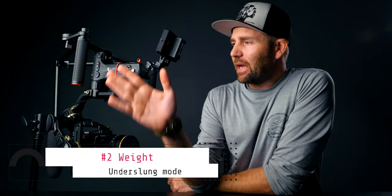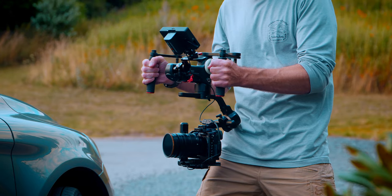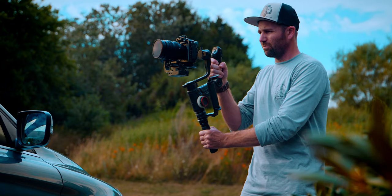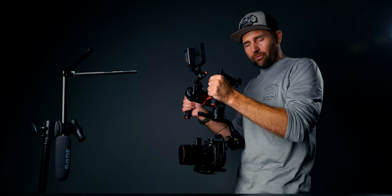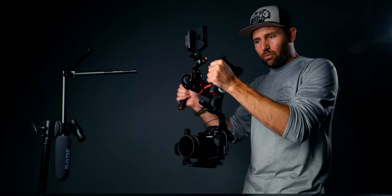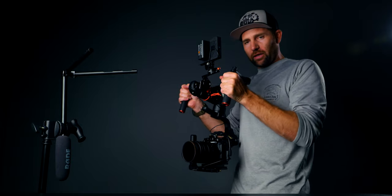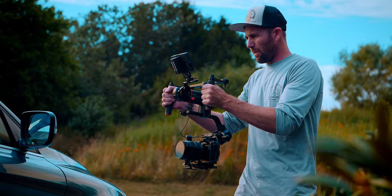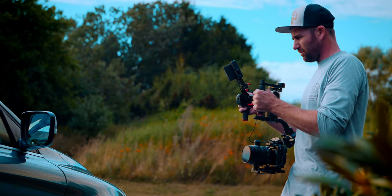The second reason why I have this Crane 3S set up like this is because of the weight distribution of the gimbal. I'm moving all the weight down towards the center of my body instead of moving it out in front of me as you would in the normal upright position. When I'm standing with the gimbal like this, I have all the weight down here by my belly where I have a lot of strength. With the dual handle grip, my shoulders are back, I have a nice posture, and it won't hurt my back when moving around.